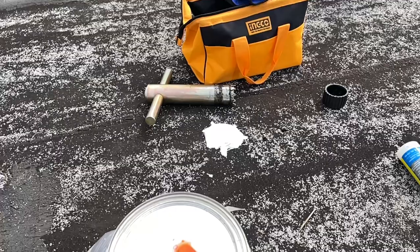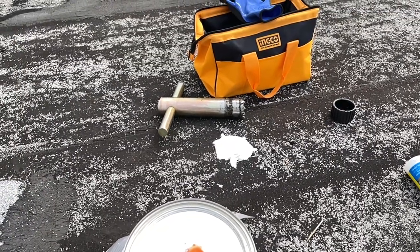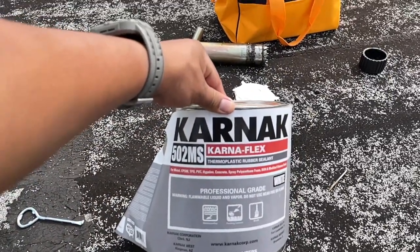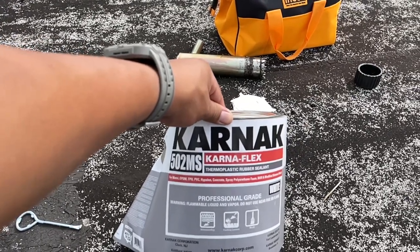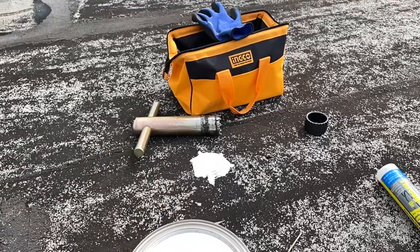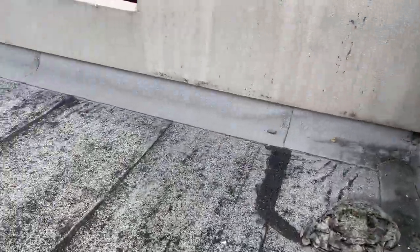Nick's already sealed everything up. We'll let it dry and it will be waterproof. We are using Carnaflex thermoplastic rubber sealant — this one is good for pretty much everything: metal, EPDM, TPO, PVC, and modified bitumen roofs. It's going to harden up, seal it, and we'll be good to go.